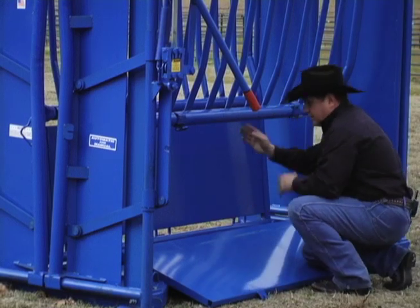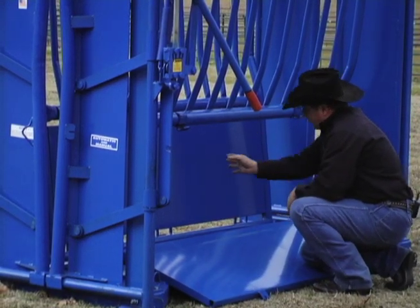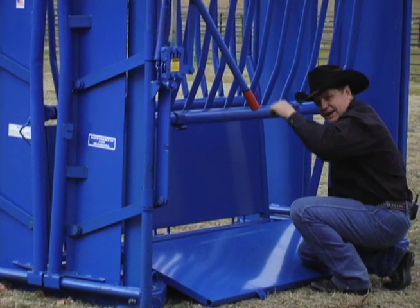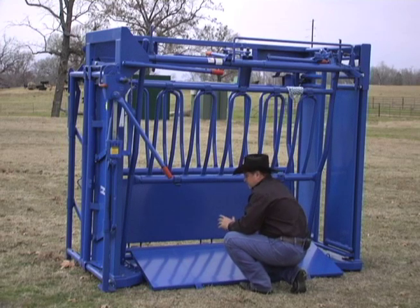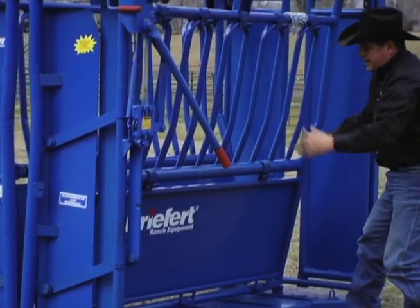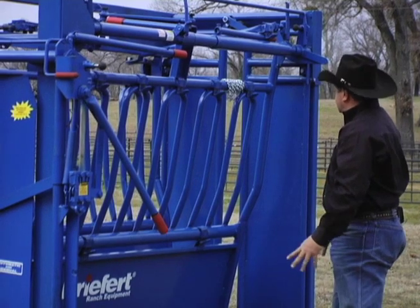Some chutes come with two panels. The reason we don't do that is because if I have a panel here and I reach inside to work on that animal and that animal kicks, it's an opportunity for her to break my arm. We like to have complete access to that animal all the way down the sides. To close it up, I simply use gravity latches and it's right back in place, easy and ready to go.